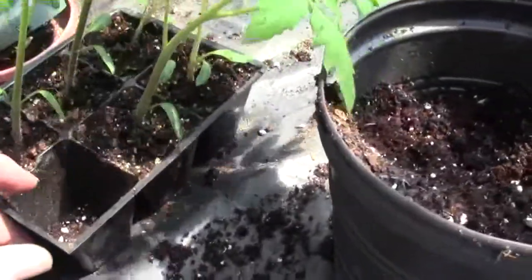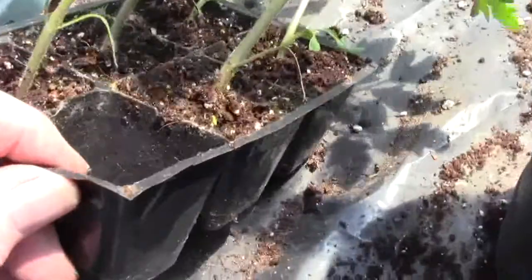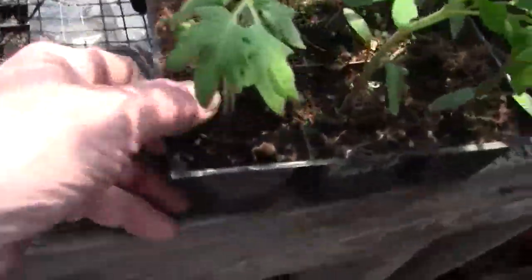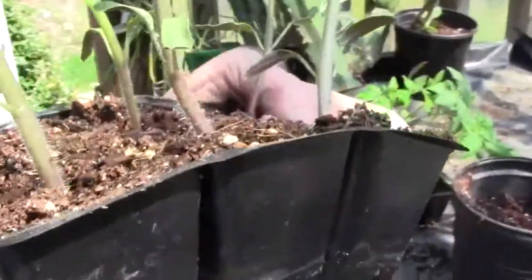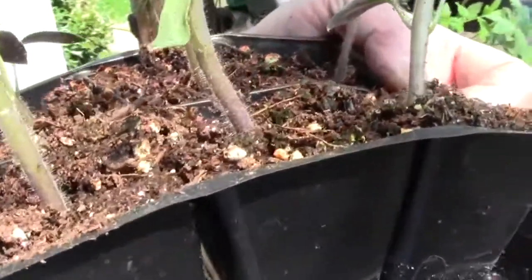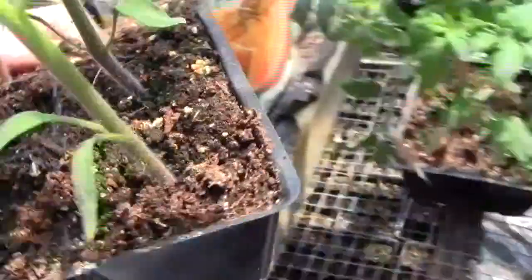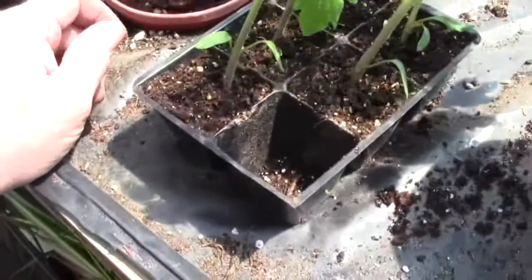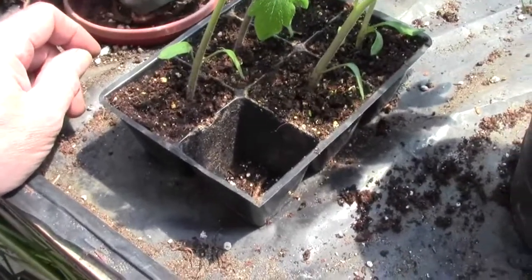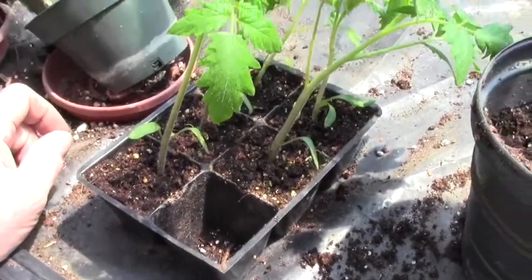These are fairly healthy plants. Those stems are still green, but some of these are turning purple. If you put that one in right there — the purple one — a cutworm can't eat it, but they can eat the green ones. These plants are 23 days old, and in another 30 days they'll be pushing 40 inches tall.